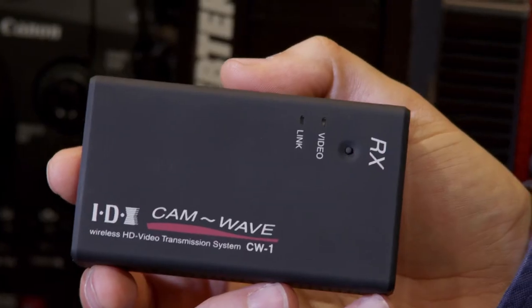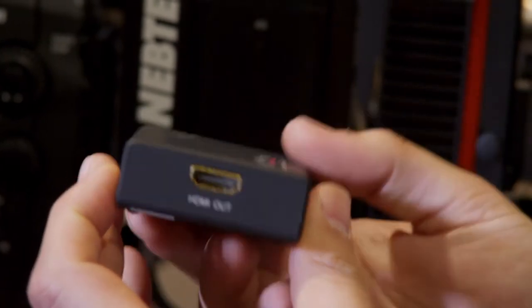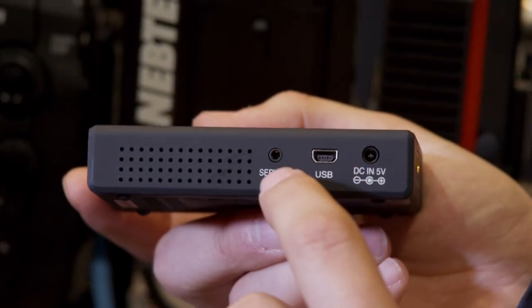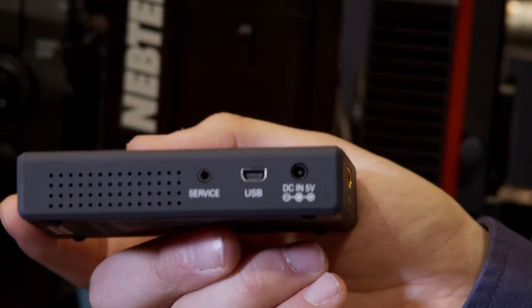The receiver is about the size of a deck of cards. It has HDMI output, a USB port for servicing, and a barrel-type connector for power. IDX makes the cables for that as well.